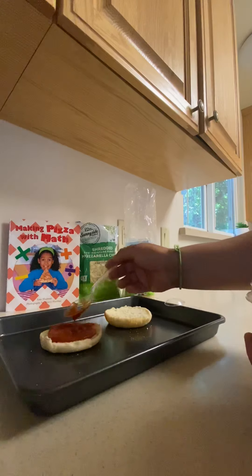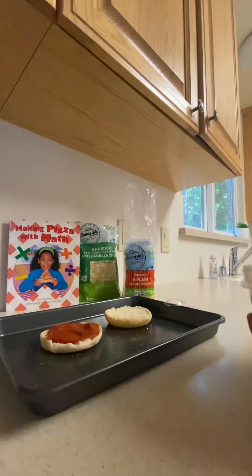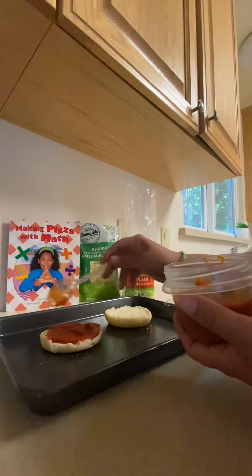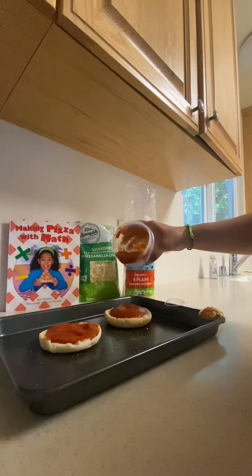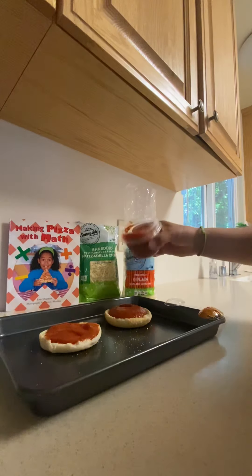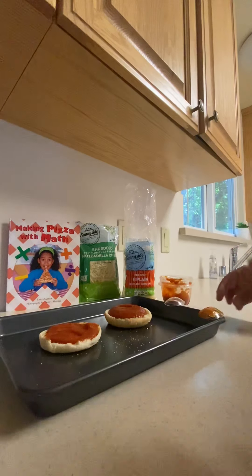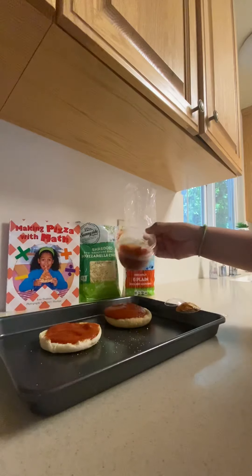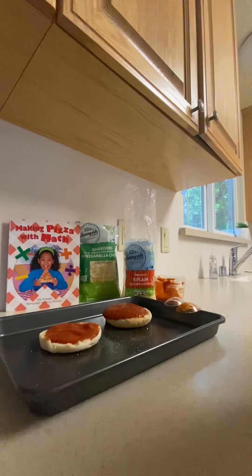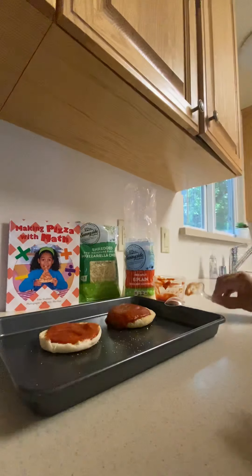I'm going to spread the tomato sauce over the muffin. Now, if I don't use the spoon and just put everything on like that — do you guys think that pizza will be good? Look, the sauce is going down! That's why I only use one spoon for my perfect pizza.